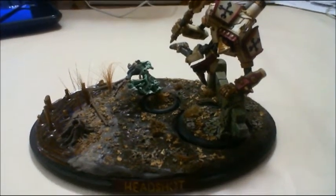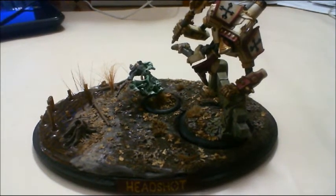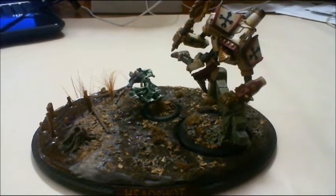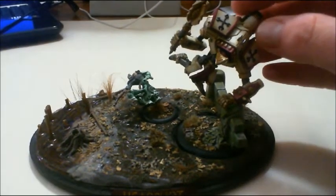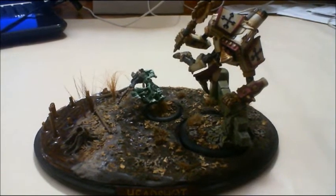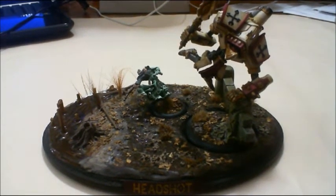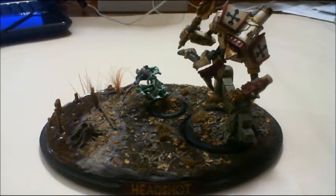This is it. If you remember, this is Headshot from way back when — something I did a couple of years ago. I'm really proud of basically the conversion on the Crusader here. I'll talk a little about it in a minute, but just wanted to say way to go buddy.